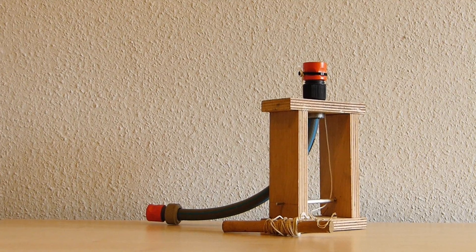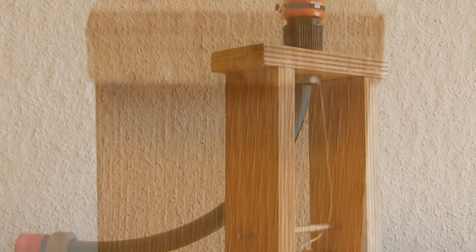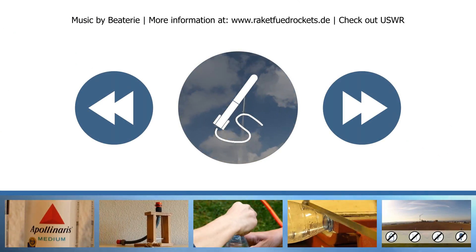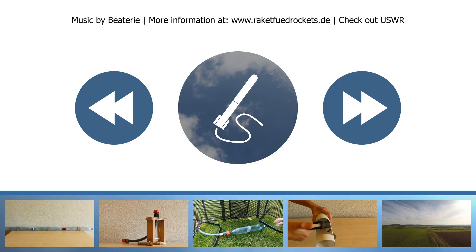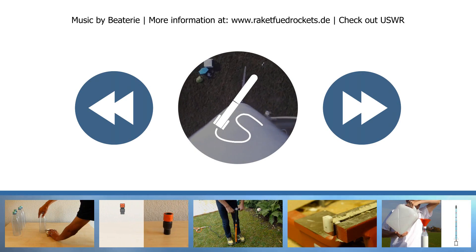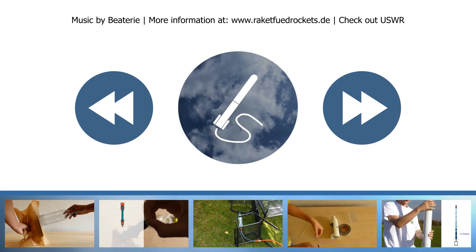While you wait for the adhesive to cure, you can start the construction of the launcher, which will be explained in the second part of the series. We hope you enjoyed the video. If you have any questions, please feel free to write them into the comment section below. Don't forget to check out US Water Rockets — they helped us a lot with the English version of this tutorial. We'll see you next time, your Rocket Field Rockets team.